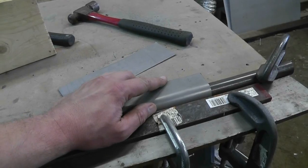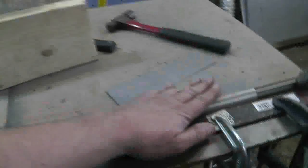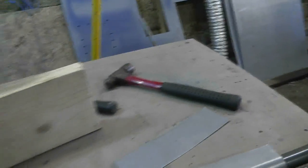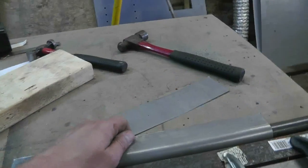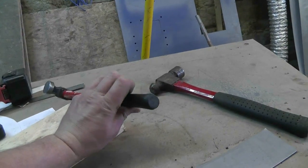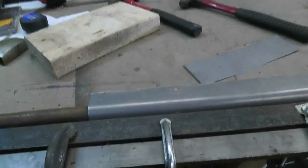Now I'm going to take this out of the clamp. I rolled this edge over with a block and a big ball peen hammer, and the idea was to chase it all down evenly so that I didn't get any ripples that I was going to have to hammer and dolly out. There's still a little bit because I did initially start it with my auto body hammer there.